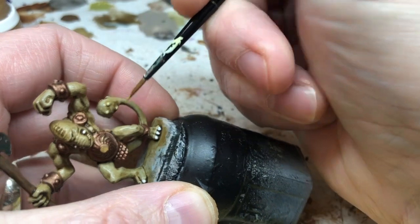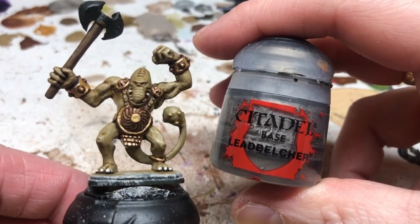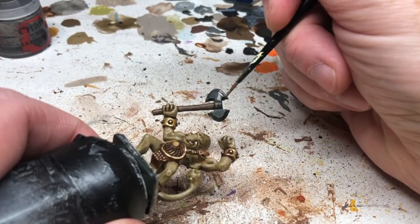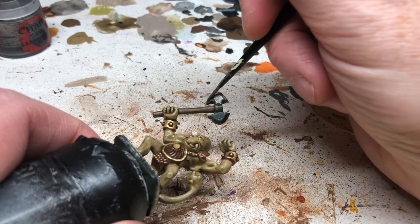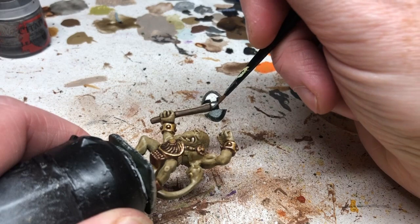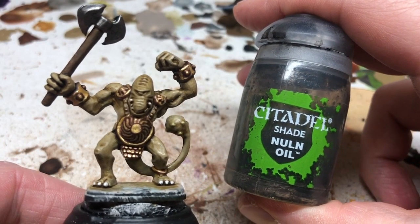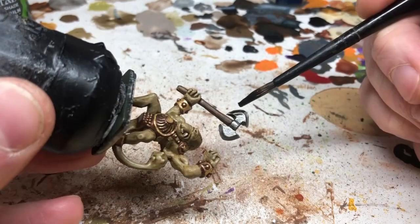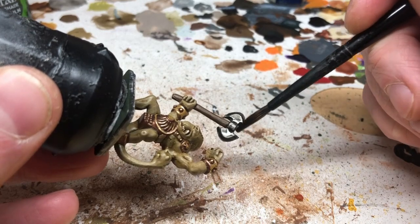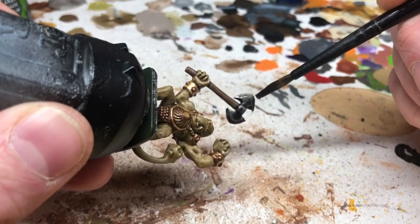That should make all the detailing on the armor pop. Then switching to Leadbelcher, we paint the head of the axe with a nice even base coat. We then coat the axe head with Nuln Oil - a thin coat over the whole thing, making sure it goes into the recesses and creates a strong defining line between the axe head and the axe handle.